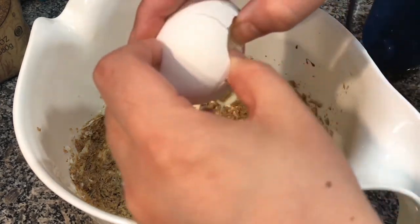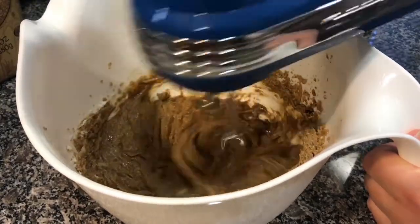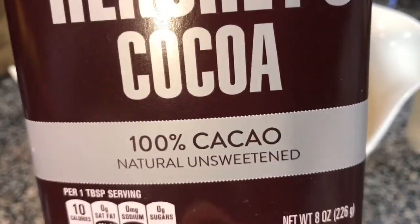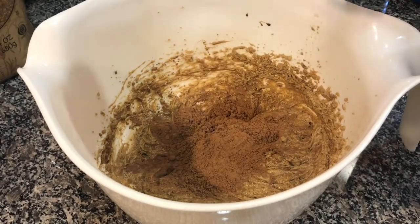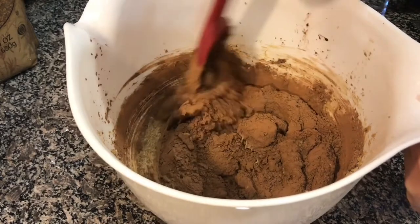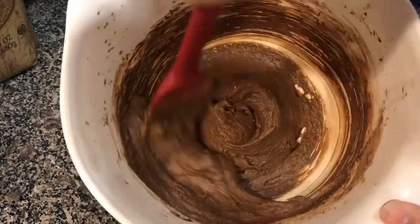And finally, one large egg. Once all the ingredients are in the bowl, use your hand mixer to make sure everything is well incorporated. Next it's time to add your cocoa powder — I'm using a third of a cup, which is more than enough chocolate taste since we added chocolate syrup earlier. Since cocoa powder has a tendency to fly everywhere when you use an electric mixer, I decided to fold it in by hand and mix it until it was well incorporated with the butter mixture.